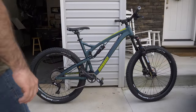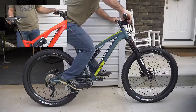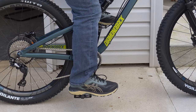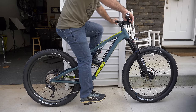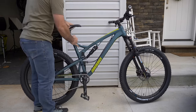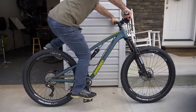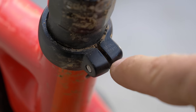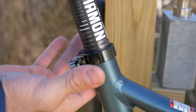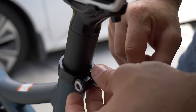Now let's adjust the height of your seat post. If you have a dropper post, extend it all the way up. Brace yourself on a wall and drop your crank all the way down. With your leg totally straight, your heel should sit flat on the pedal — adjust your seat post until you achieve this. Torque is particularly important on dropper seat posts; too much torque can prevent them from operating smoothly. If you have a quick release, it should be just possible to close with your thumb — any tighter and you should probably loosen it up a bit.